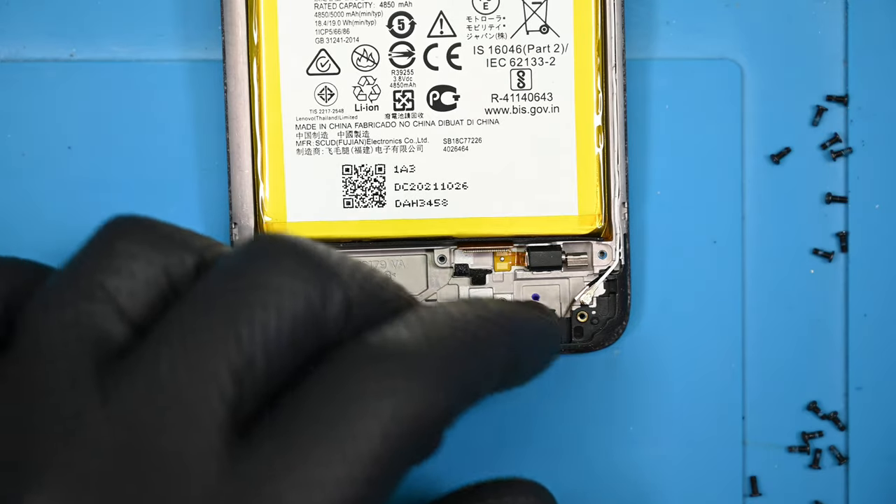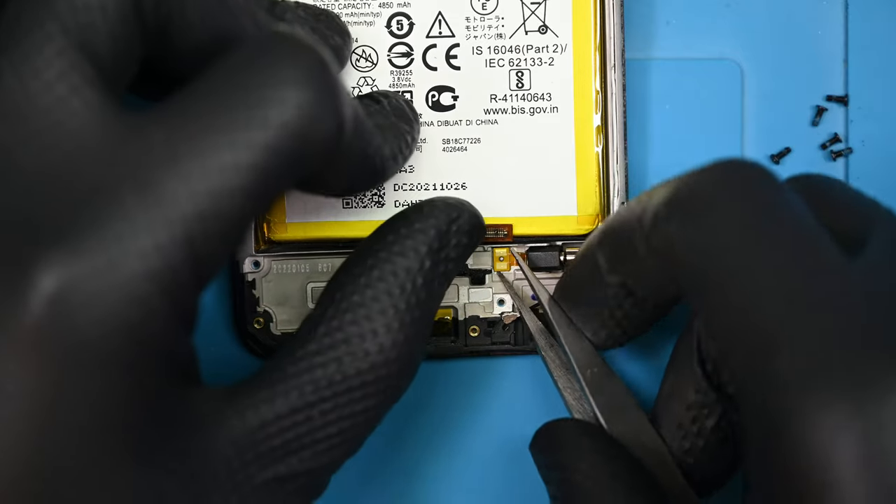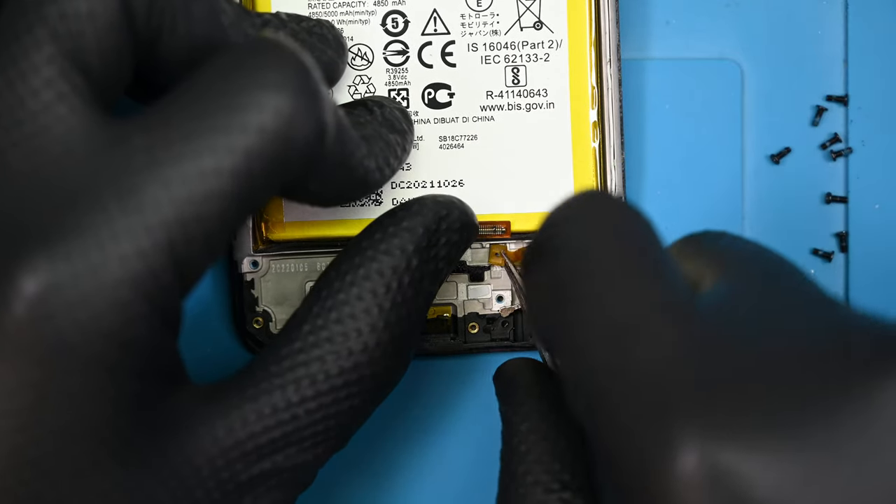The vibration motor can easily be lifted from its housing, held in only with a rubber sleeve and some pressure. However, the contact pads for that motor are adhered down, and this will need to be removed gently.